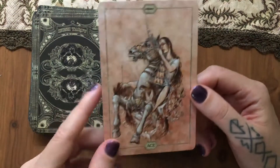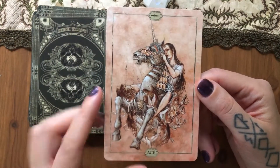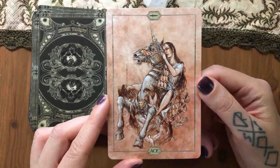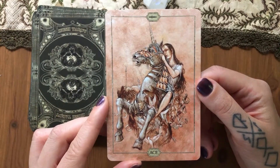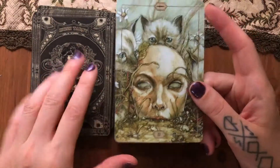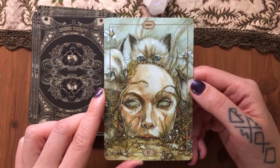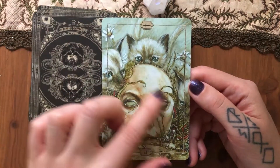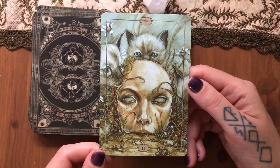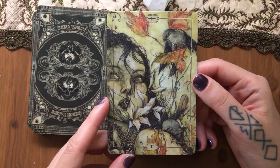We have the Ace of Swords next, with a lion head — there's another lion over there. Such an interesting art he created. Two of Swords — all the little voices around your head when you try to make a decision. Three of Swords. Four of Swords.